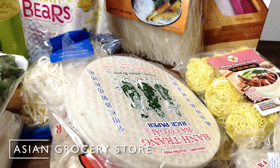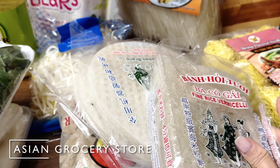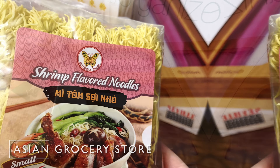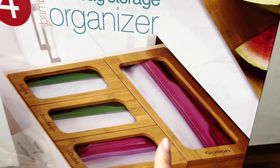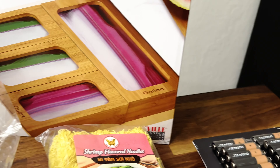These will last us for a while. Some rice noodle sheets that I usually use to roll spring rolls and stuff, and a bag of egg noodles to make chow mein. I finally found this organizer at Costco to use in our drawer, so I'm excited to see if it works out.